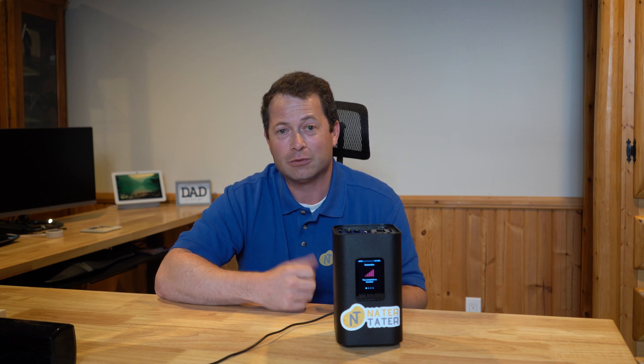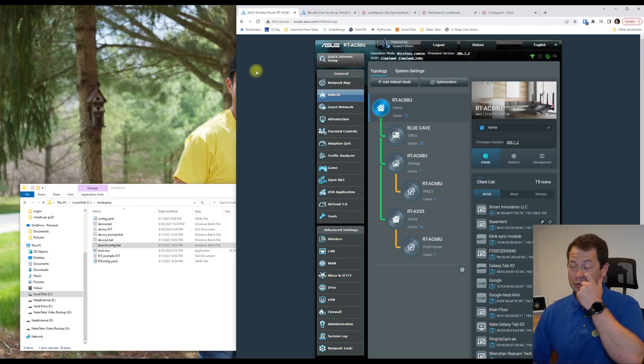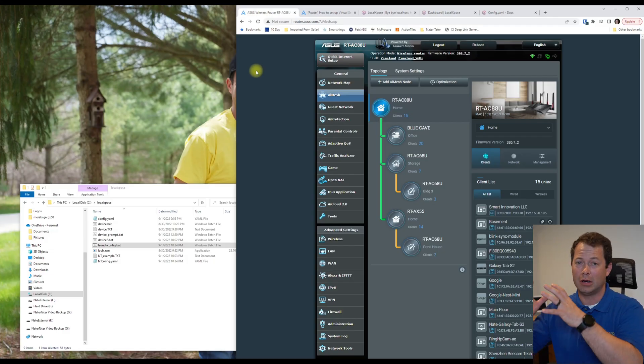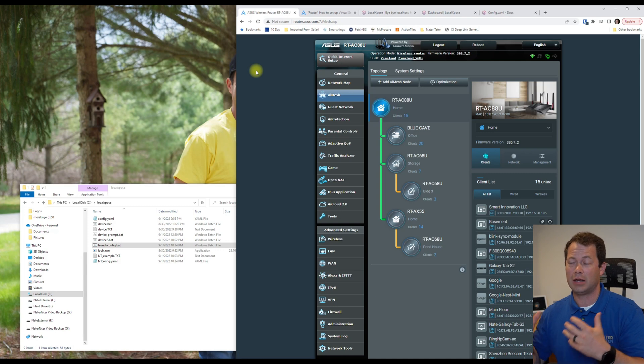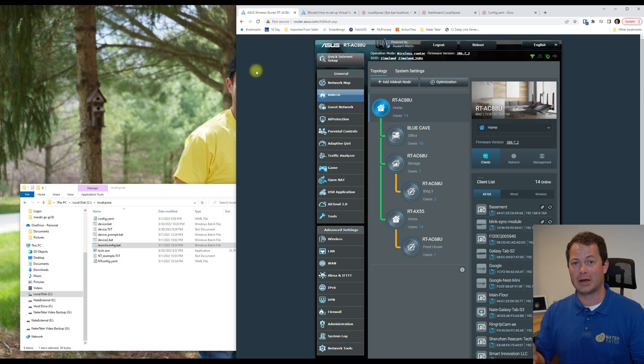I'm going to go through how to do this and give an example with more details. I personally have an ASUS AIMS mesh system behind my T-Mobile setup with lots of different nodes and open ports — but if you plug your own setup into T-Mobile Home Internet, port forwarding doesn't work because T-Mobile blocks it before it even gets there.